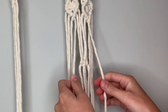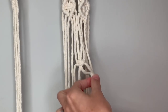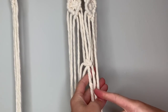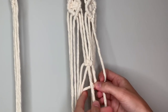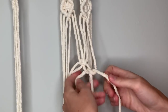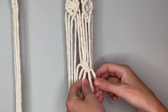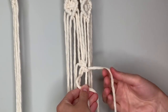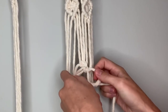Now incorporate the other two strings by making another square knot with just three strings — two from the square knot just made and this other string to the right, so only one string in the center. Take the right string in front of the center string, left string in front of that, around behind the center string and up through the loop, then pull both sides until they are parallel to the other square knot right underneath it. Complete the square knot by doing the opposite: left string over the center, right string over that left one, behind the center and up through the loop, then pull it tight.